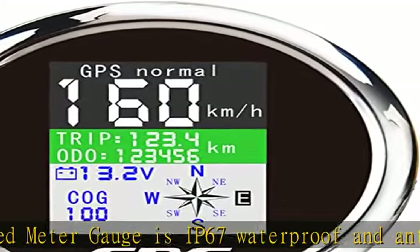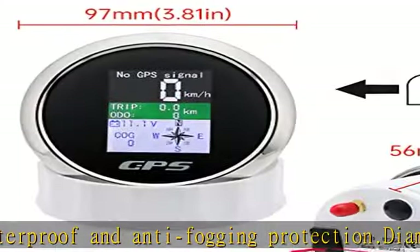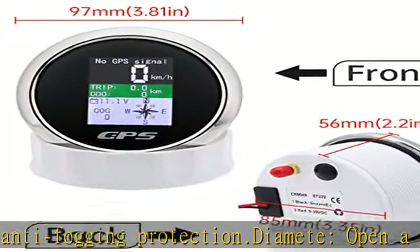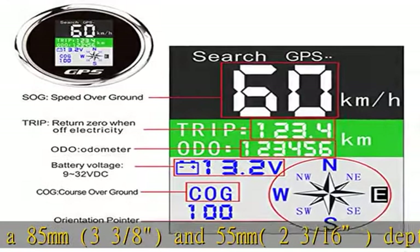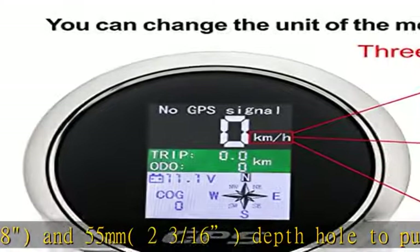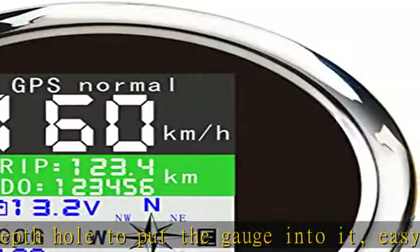Easy to install. Units can be switched between km/h and mph, not rounded, to 1 decimal. GPS speedometer fit for car, tractor, truck, boat, marine, motorcycle, etc. GPS SOG — speed over ground.